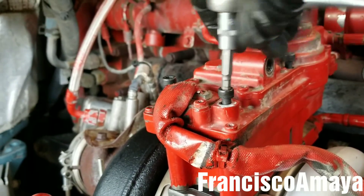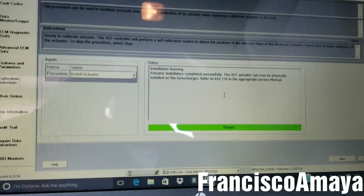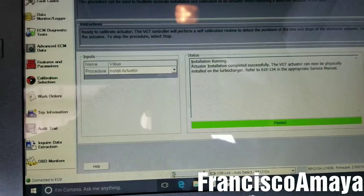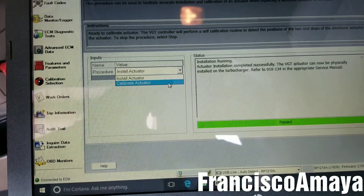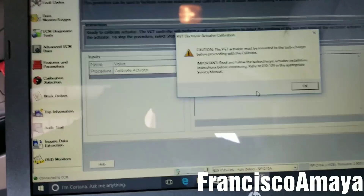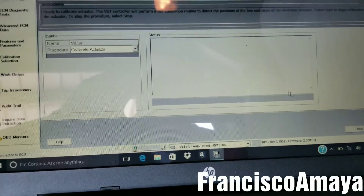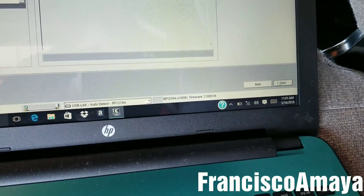With the turbo actuator in place and all bolts installed, I'm going to tighten them with a 5mm Allen socket. With the turbo actuator completely installed, I'm going to go and do the Calibrate Actuator procedure here and click OK.